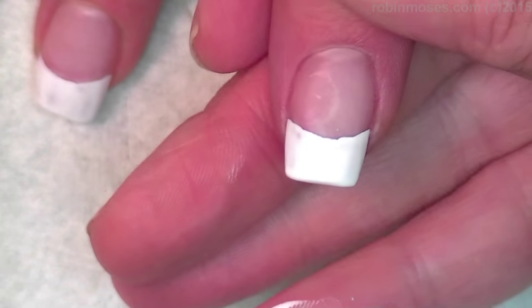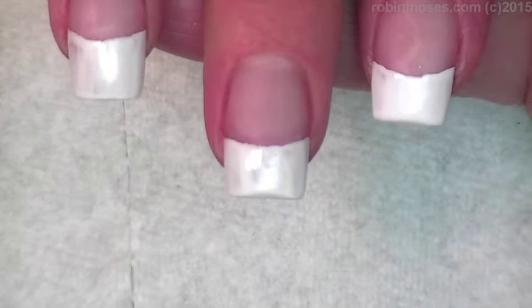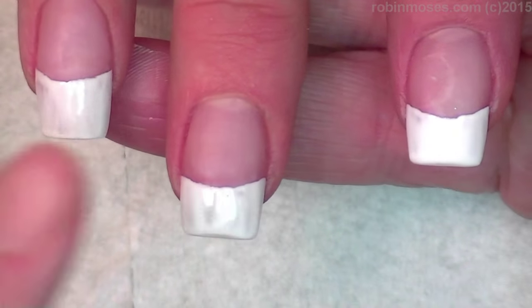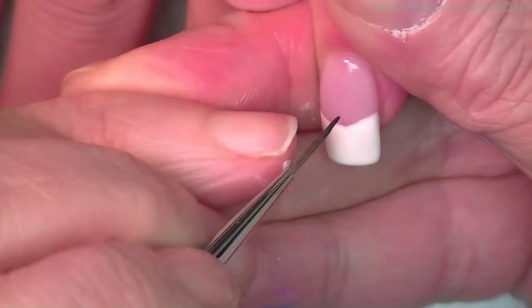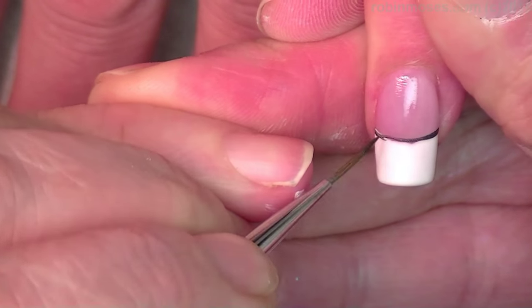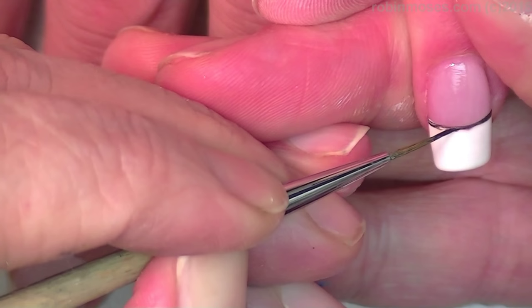If this isn't perfect, no worries at all because I'm doing Christmas lights over the top of it. I just wanted to show you how to do the first coat. The second coat is much easier and you can fix all the little mistakes. Now I have two coats of Put It In Neutral, which is a pink French manicure, and I'm going to go through and just barely with the tip of my brush line in a little black line.